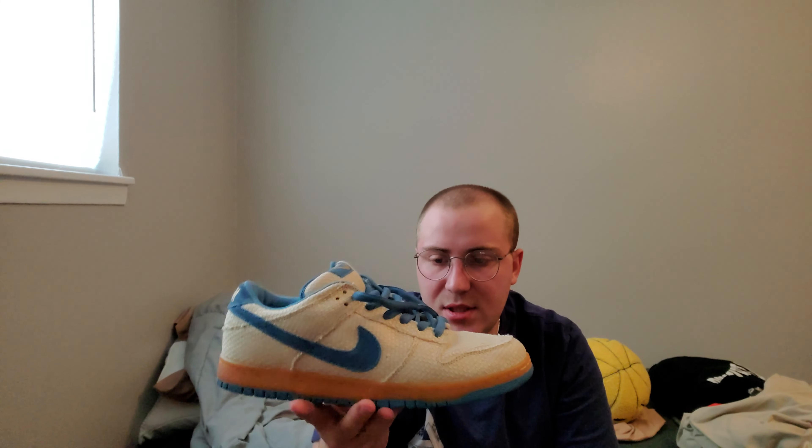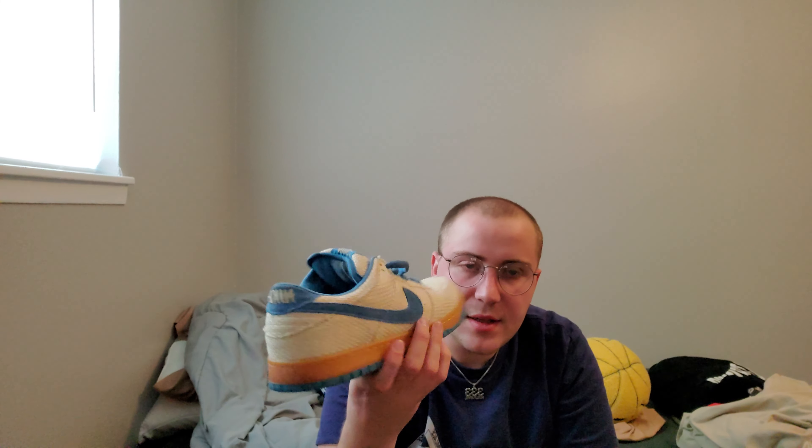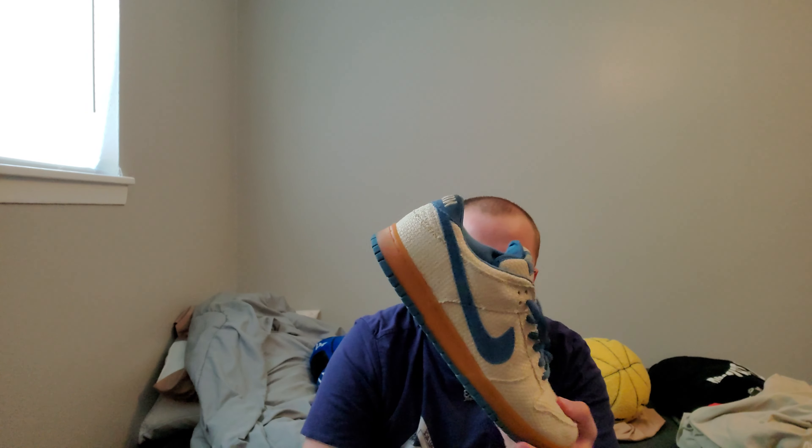I think the blue has become more muted over time — it was probably a bit brighter at first release, but with age it's faded. This is a really cool shoe. I love the neutral colors and the hit of blue. It looks so cool.